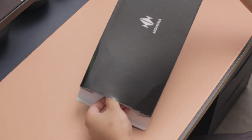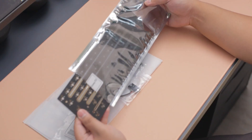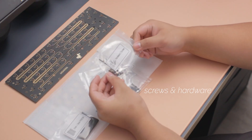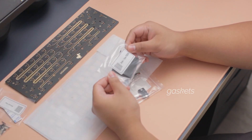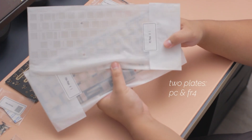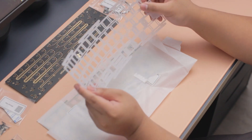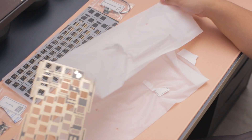Here we have the components box — everything is labeled and packaged neatly. Here we have the PCB with multiple flex cuts and every other accessory that comes in the box. You do actually get a choice of FR4 and PC plate. I personally thought the FR4 would sound really good with all the foam, however I may make another configuration with the PC plate.